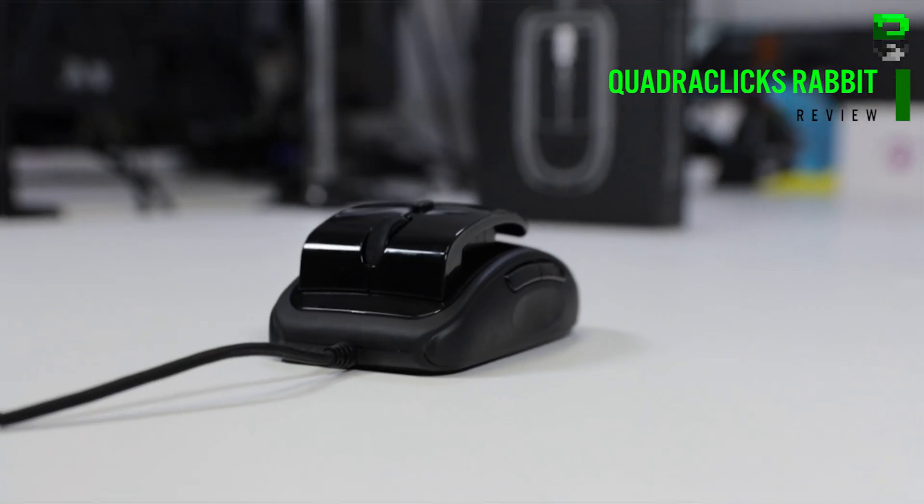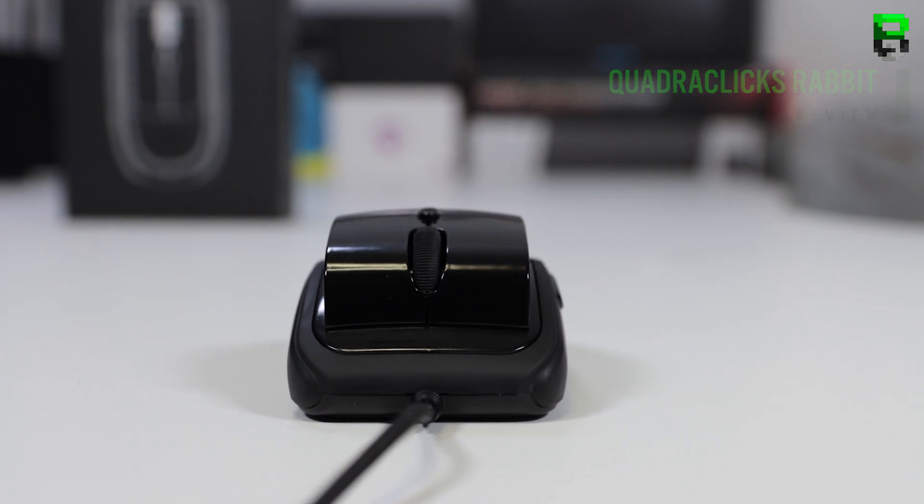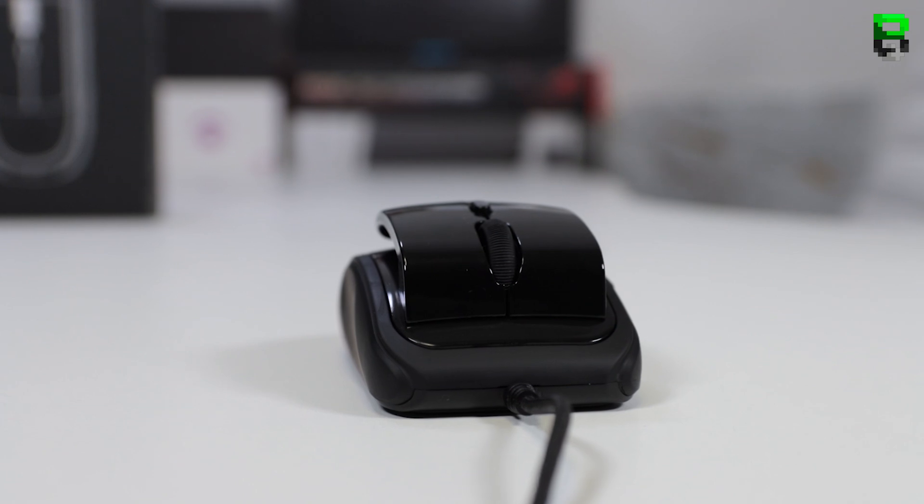Hi and welcome to another review. Today we're going to be taking a look at the QuadroClix Rabbit mouse, or the RBT. This mouse is designed with relaxation in mind — it's designed not to get any excess pressure in your fingers and tendons in your hand, and that's why it's shaped the way it is with these unique buttons.